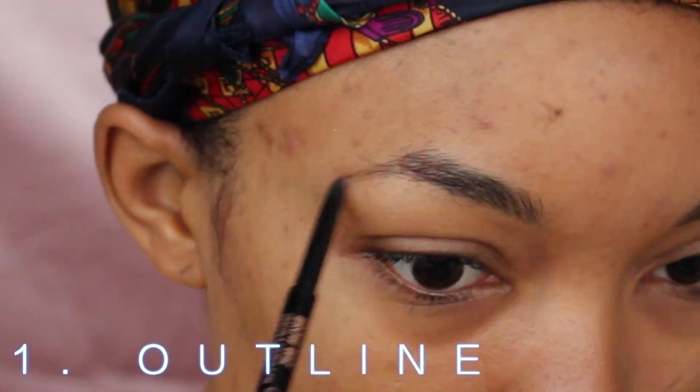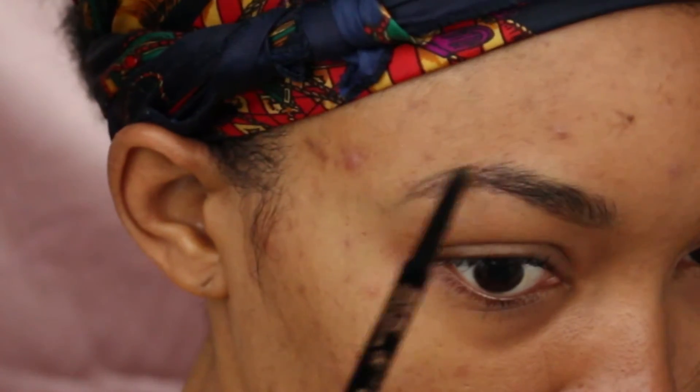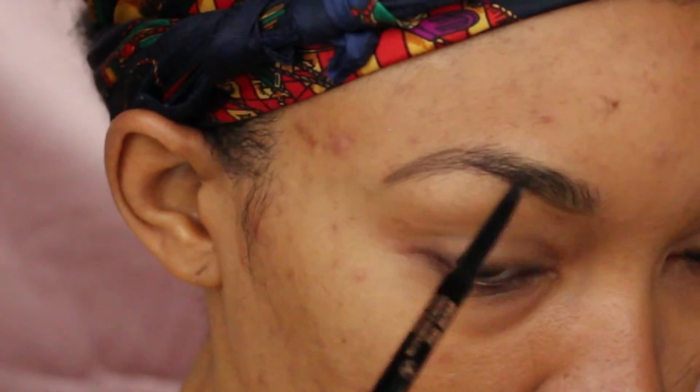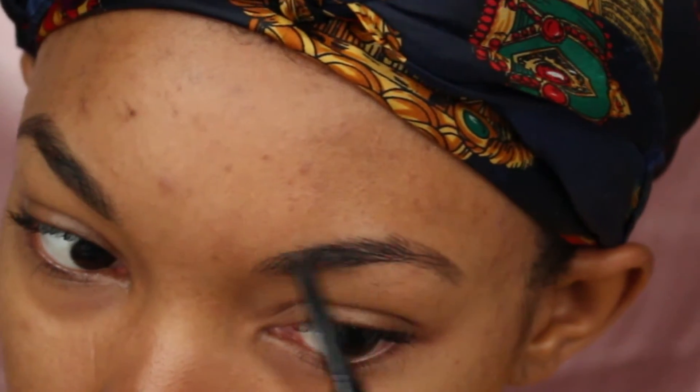Welcome back to my channel. The first thing I do is outline my eyebrows. I'm using the Anastasia Dip Brow in Dark Brown. What I'm doing is — I don't have a tail on the end of my eyebrows. I actually waxed them off when I was 21. I didn't wax them off on purpose, it was a complete accident. I legit took off most of my eyebrow.